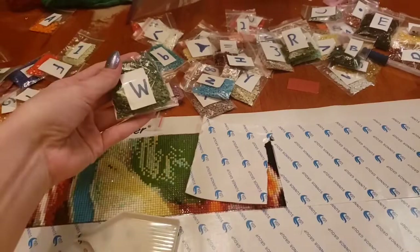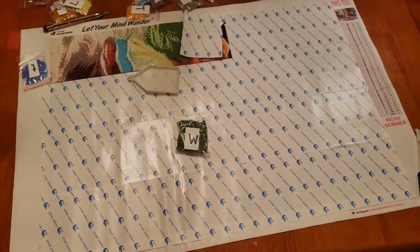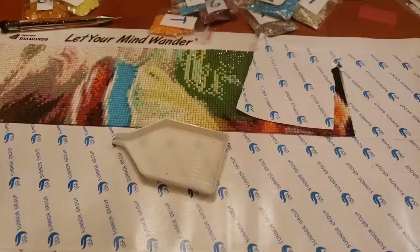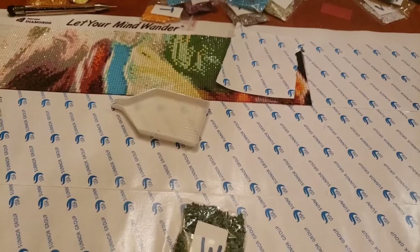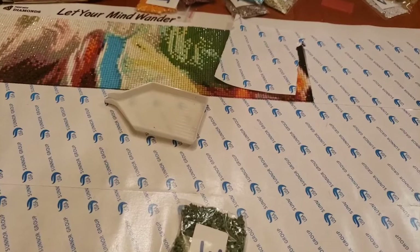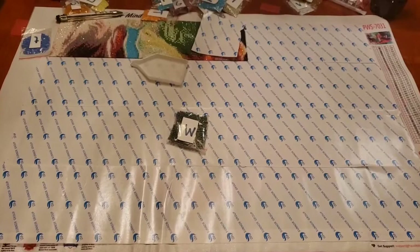Another thing to think about when getting your paint by diamond is the size. The bigger the paint by diamond, the better it is going to look — the clarity of the picture will be significantly better. I've seen people do these that are like a foot by half a foot, and while you can finish it in a couple days, I honestly think they look like crap. I think you need them to be at least two by three feet before the clarity of the picture really starts to come out. I would estimate that mine are about two by three feet.